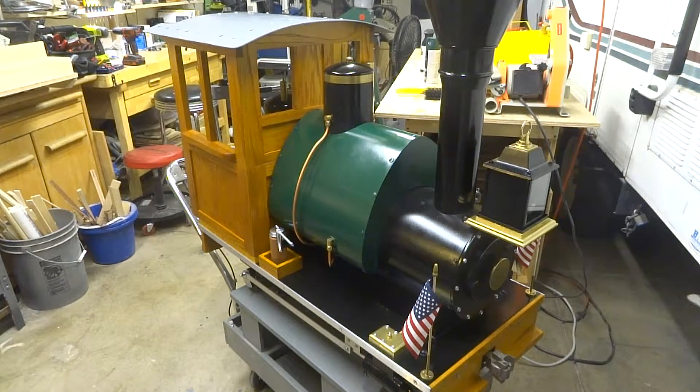Hey, how's it going? Thanks for joining me. I'm concluding the Porter 040 build series with this video. I may follow it up with some footage out running on our club layout, but for now this is the end of the build series. It's just about completely done and ready to go. I've got to figure out lettering, numbering, and maybe add a little cosmetic feature like a bell or something, but for now it's ready to roll — let's take a look.